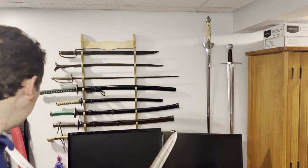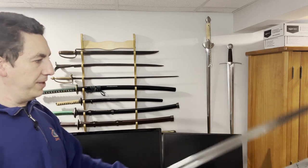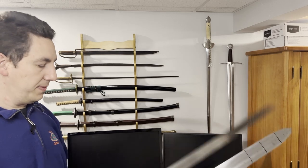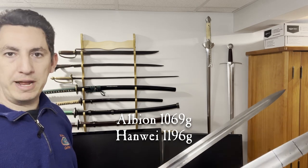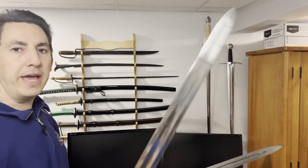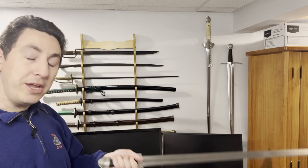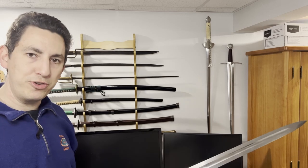This one also is much more comfortable in the hand. If I pick both of these up and wiggle them, it feels like I have better control over the Albion than the Hanwei, even though these swords weigh basically exactly the same amount — they're within about 30 grams of one another in weight. The Hanwei feels heavier than the Albion. It feels heavier at the hilt — the hilt feels more sluggish and doesn't move around as much — and it feels like it's harder to control the tip. It's all because of the distribution of mass.